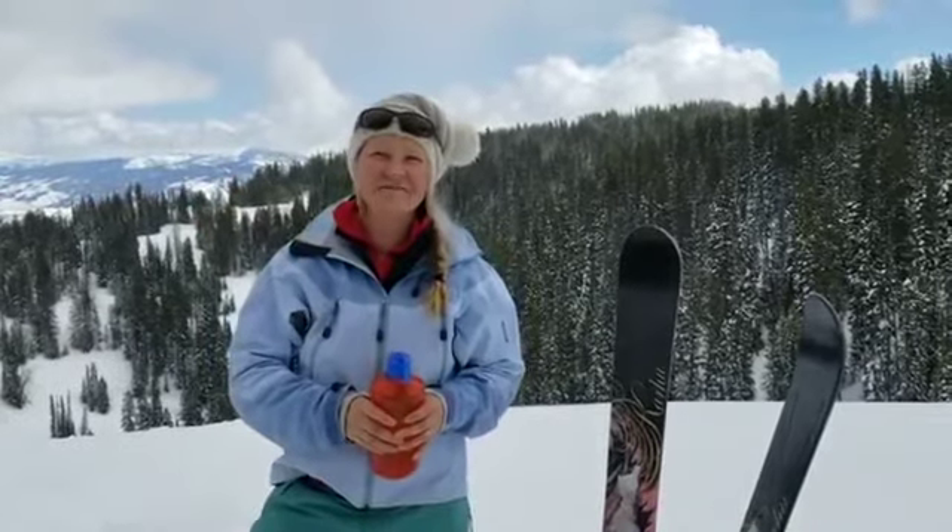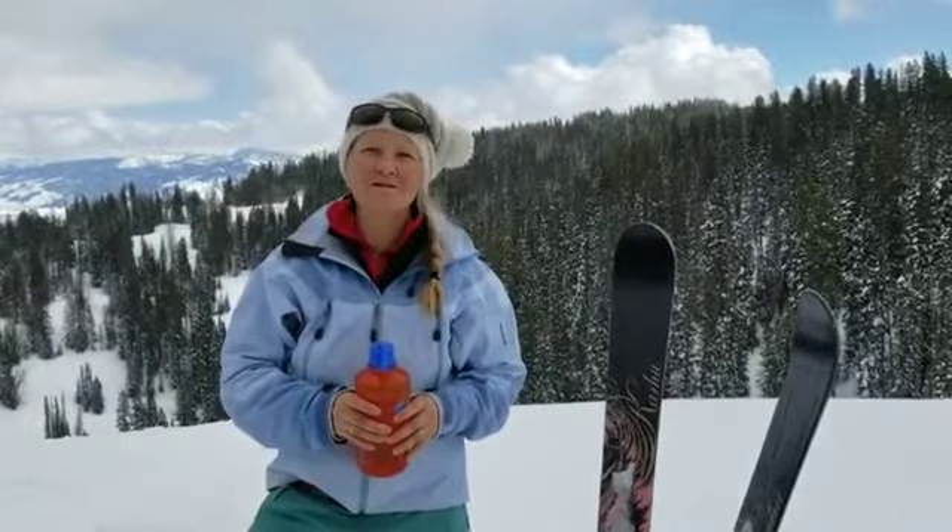Hey, I'm Ashley and I love to backcountry ski and winter camp, but I don't like to sleep cold, so I've got a quick tip for you.